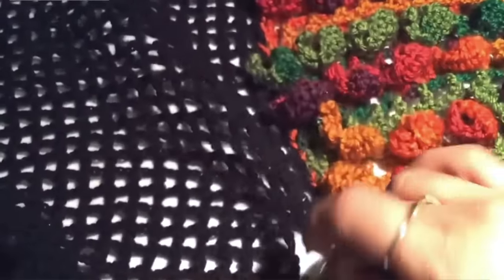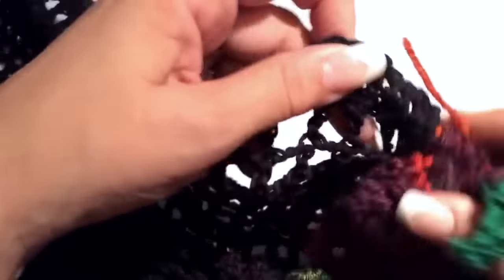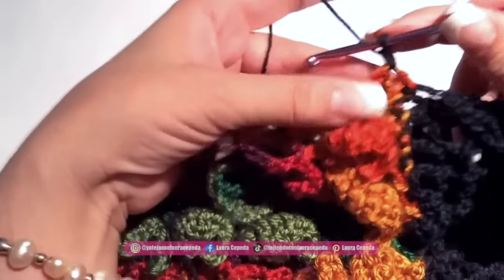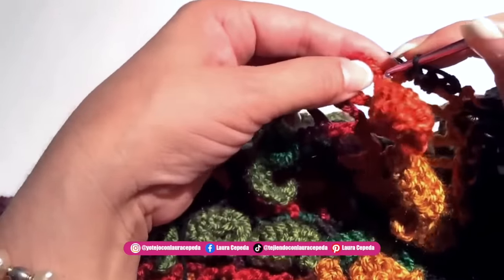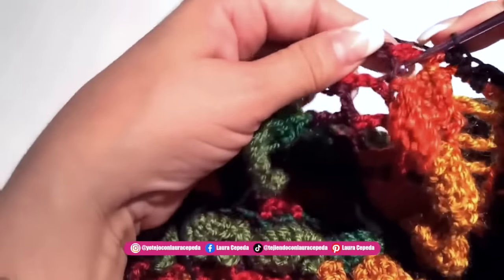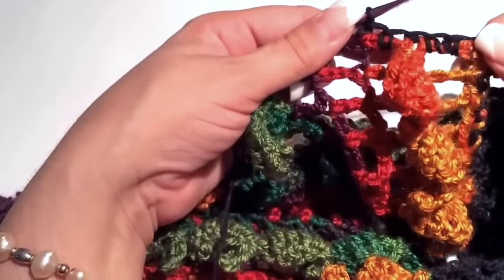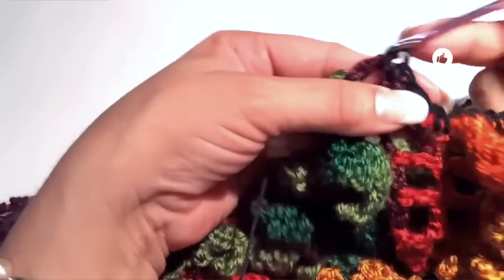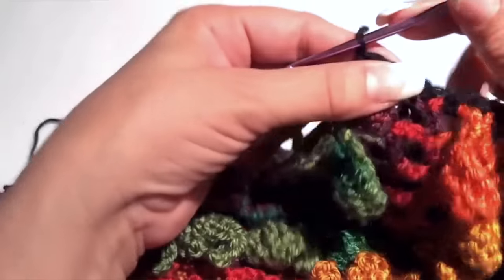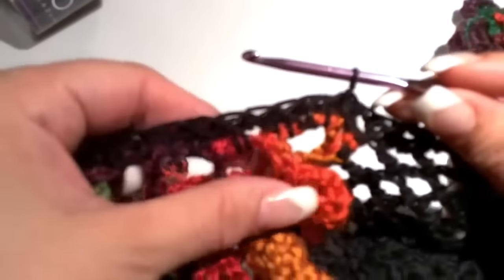Once we have the big rectangle of the back we join the pieces. I sew the shoulders and the sides, remembering to leave space for the armhole. I use a white thread to sew. Then all around I make a single crochet row with the black thread — two single crochet inside the spaces and one single crochet over each double crochet. I reduce a little bit because the bottom part of my two fronts is a little loose. After this single crochet row I will make a row of crab stitch.